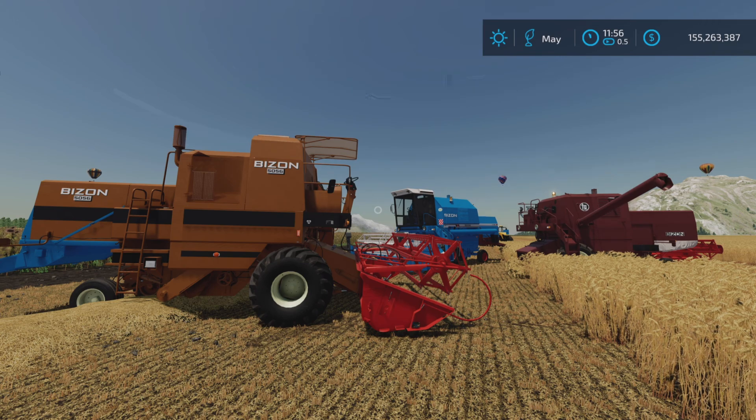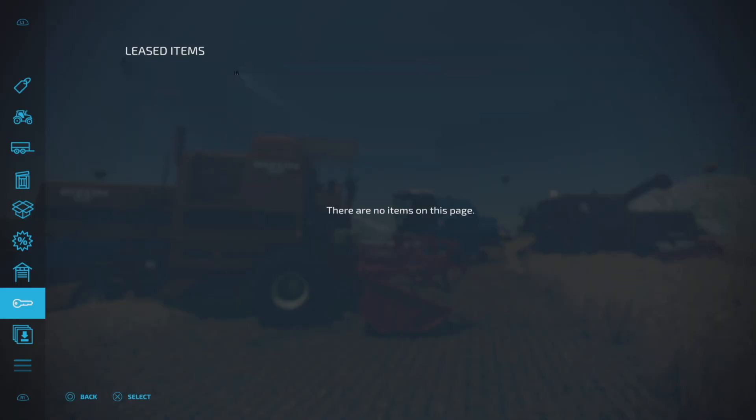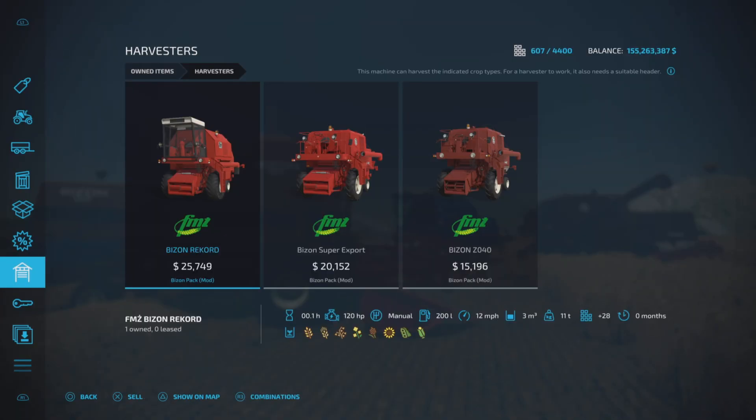It shows four in here, but there are only three — oddly enough. Why is that? The description shows four harvesters, but I only have three harvesters here: the 120, 100, and 100.